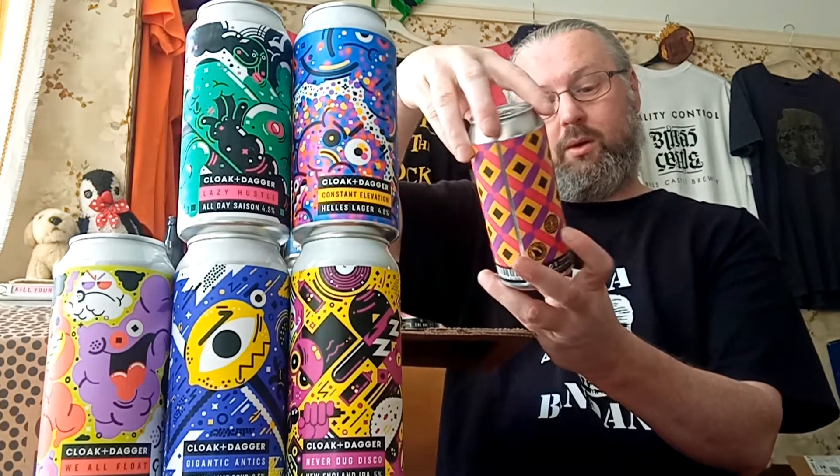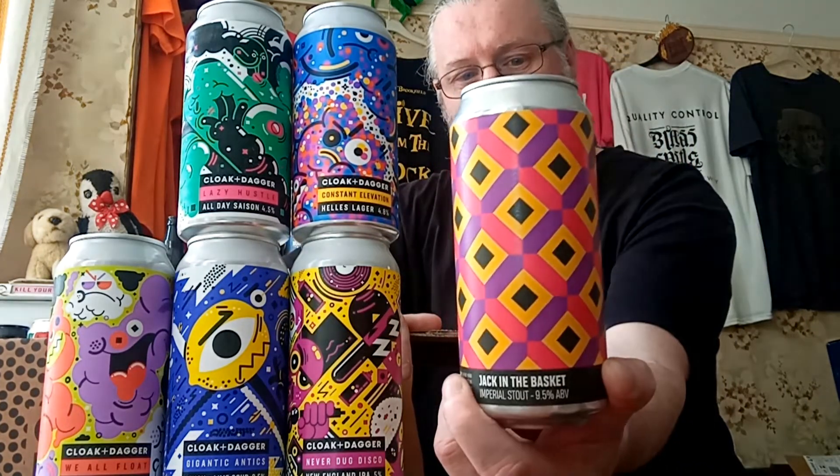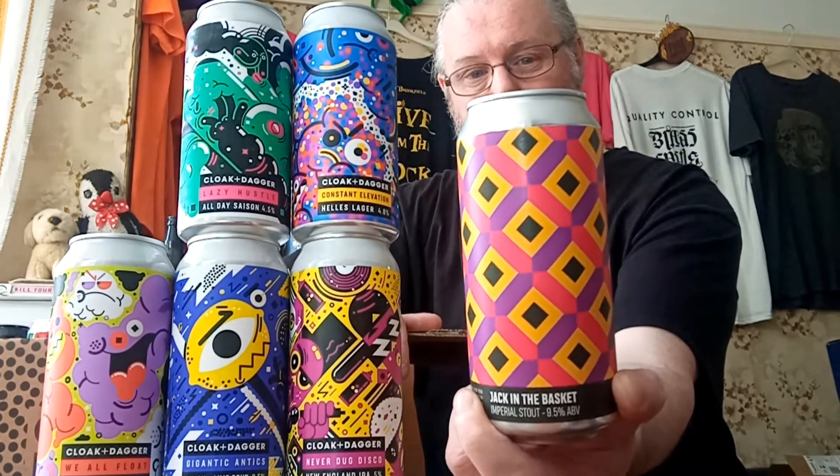Then there's the big one — 'Jack in the Basket,' a nine point five percent imperial stout. I really oddly like the diamond shapes on the artwork on that one.